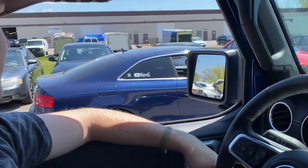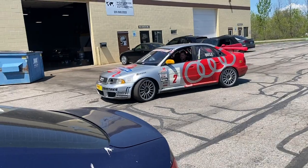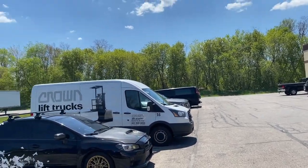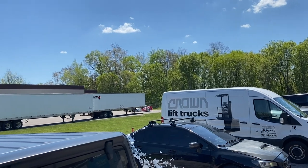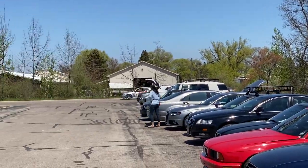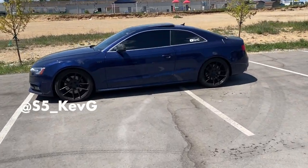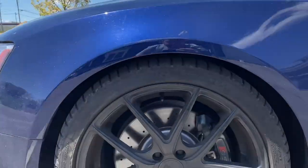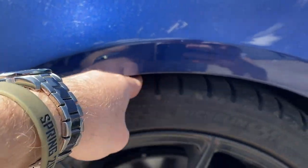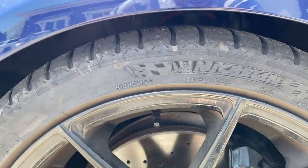Oh my gosh — it looks so good! Holy cow, what a difference that made! This should have been looking like this from the factory. It only looks like there's a big gap here because the wheels aren't spaced out yet, so the shadow is playing tricks, but straight on — holy moly, that looks really good.